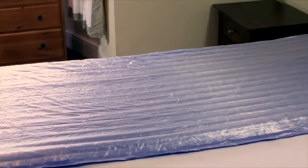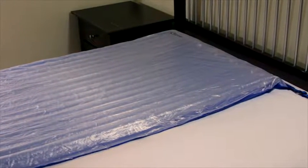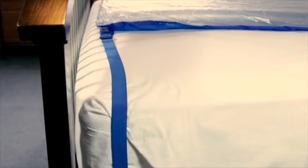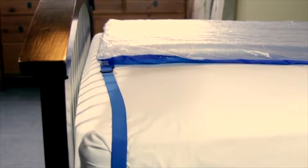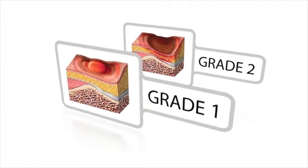The Repose mattress overlay from Frontier Medical is an effective answer to preventing pressure ulcers. It can be used on all patients that are at risk of developing pressure ulcers, including those at very high risk. Not only does it help prevent pressure ulcers from developing in the first place, but it can also be used to treat existing Grade 1 and Grade 2 ulcers. No other pressure care support surface has been shown to be more effective and less expensive.